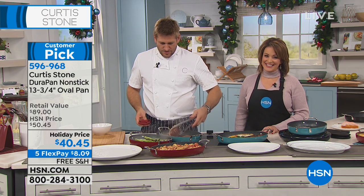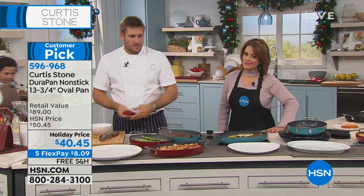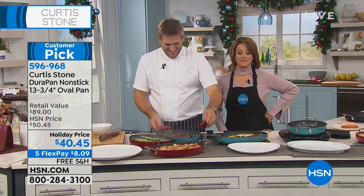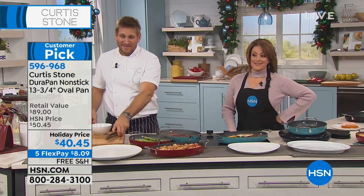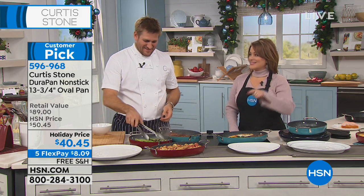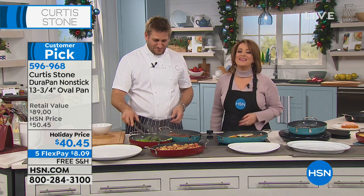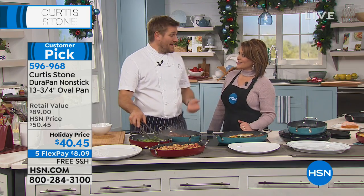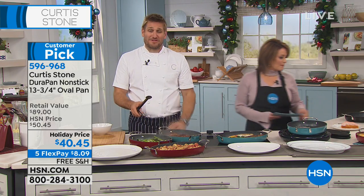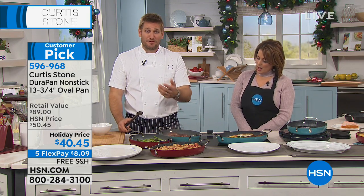Lisa has a request: she would like some pie pans — specifically six-sided ones like her grandmother's 1960s aluminum restaurant pie pans — as DuraBake pie pans because her pie crust starts to stick. Lisa, you're the second person to request that, so I think it's going to happen! Thank you so much for that call. This is why it's so wonderful to talk to customers. Happy Sunday and happy holidays, Lisa!